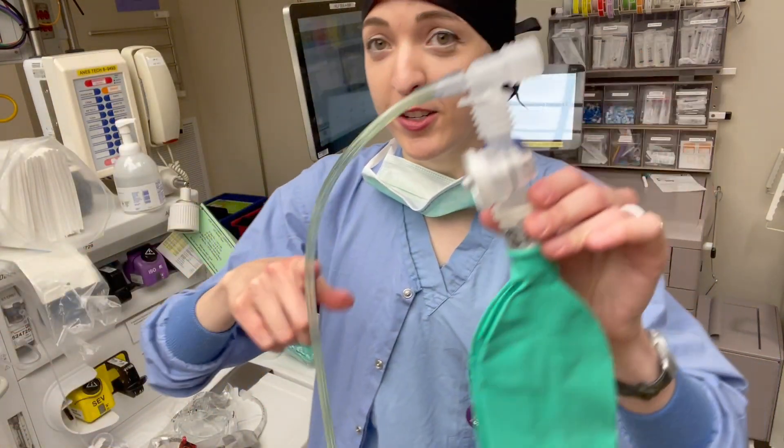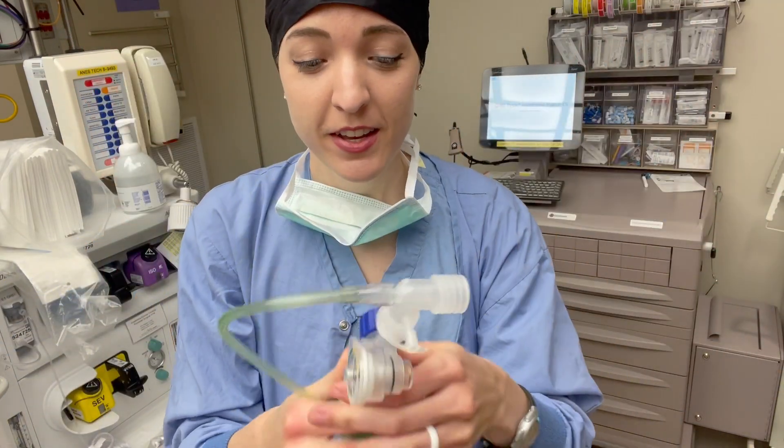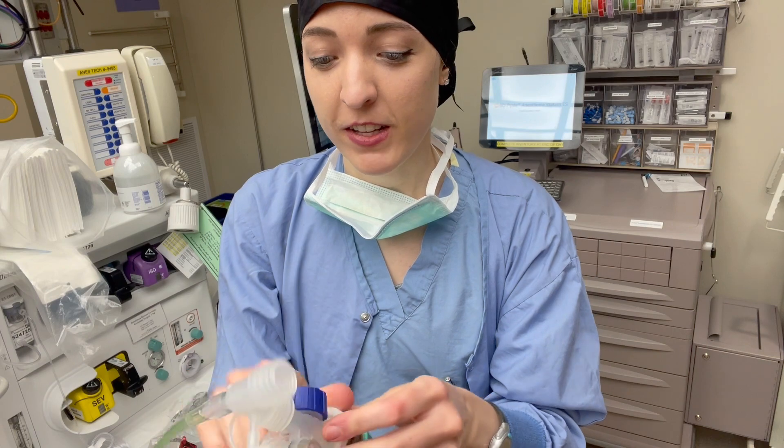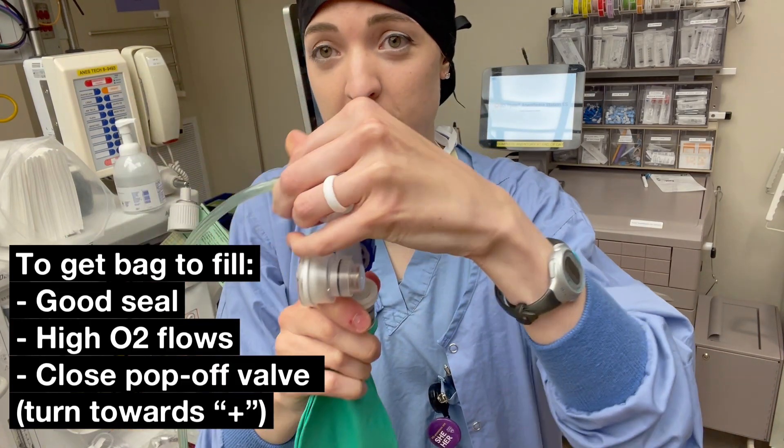Right now air is just going through this and going out into the wilderness. To get this bag to fill up with air so that we can actually ventilate our patient, you're going to need a good seal.